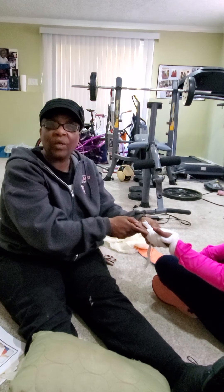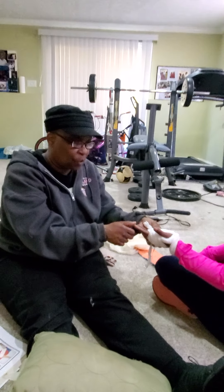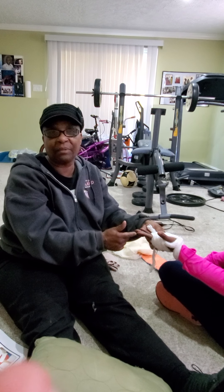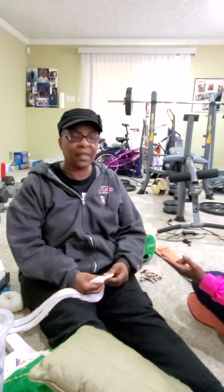Continue checking sensation — with the eyes closed, ask which finger you're touching. That way they'll confirm sensation. For circulation, press down and see if blood returns to the tip of the finger.